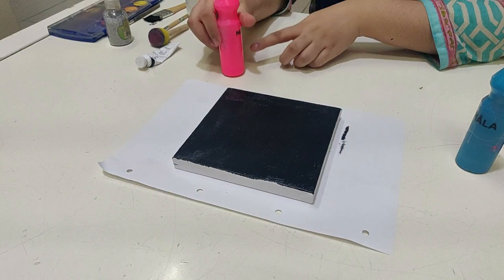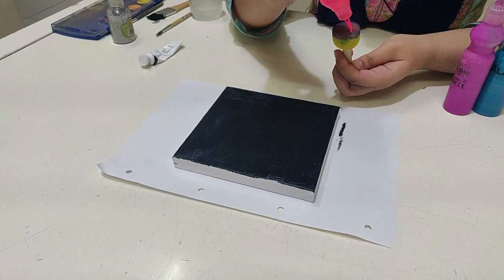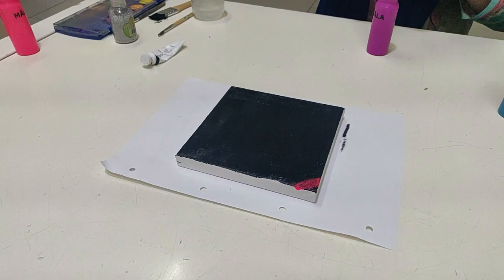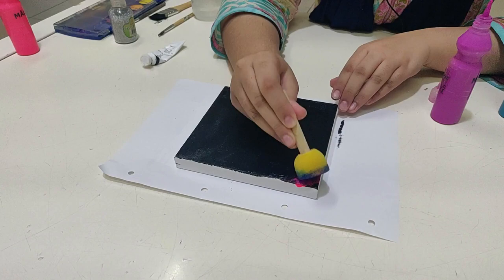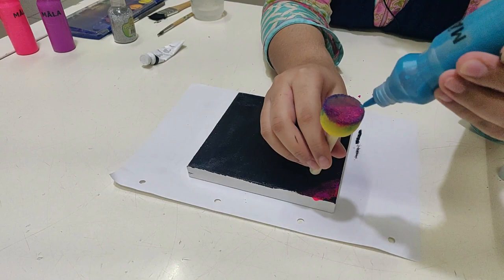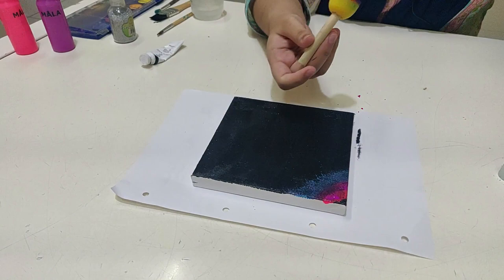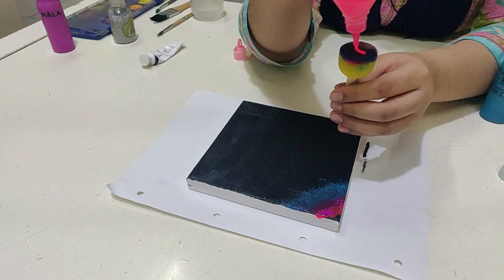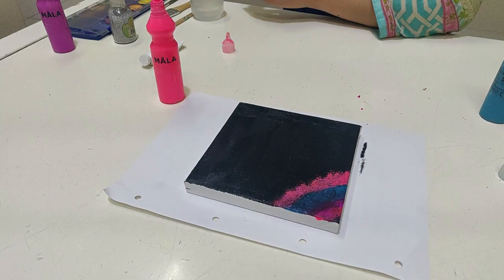When your black paint has dried on the canvas, take your three oil paints — pink, blue, and purple — then take your sponge and apply the paint on it. Dab the pink color on top of the black canvas, then dab the purple color against the pink, then dab the blue color against the purple. It's your choice whether you go blue-purple-pink or another order, but you need those exact colors. Keep doing the same thing until you've covered the canvas.